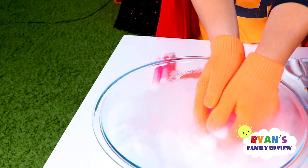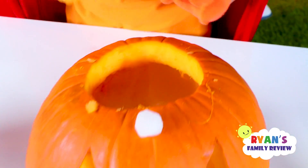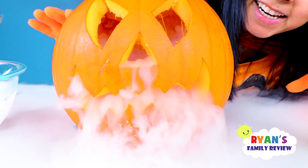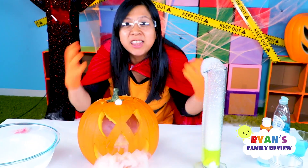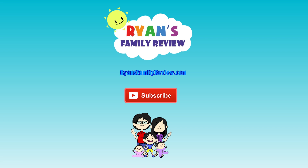There it is, guys — top five fun Halloween science experiments with dry ice! Let's end the video with some more dry ice — remember, don't use your hands, I have gloves on. Thank you so much for watching. Hope you guys liked this video — if you did, give it a big thumbs up and let us know which of those five experiments you liked the most. Have a family-tastic day, and don't forget to subscribe for more Ryan's Family videos!